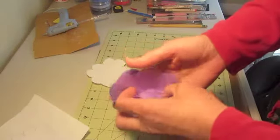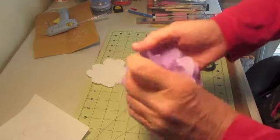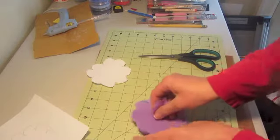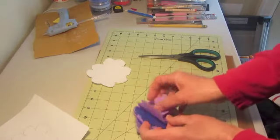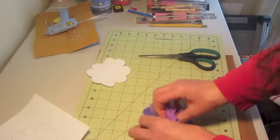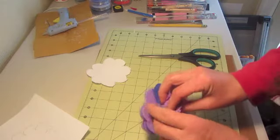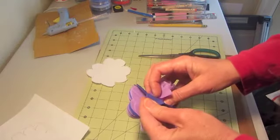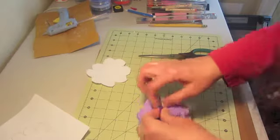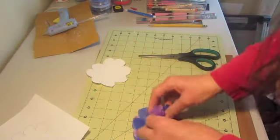Then just take petal by petal and start crumbling each one up. I've been doing a lot of watercoloring lately too — I mainly tole paint and have for the last 20 years, along with crafting, just a little bit of everything. I've been doing some watercoloring recently; I'm not that good at it but it's a lot of fun.